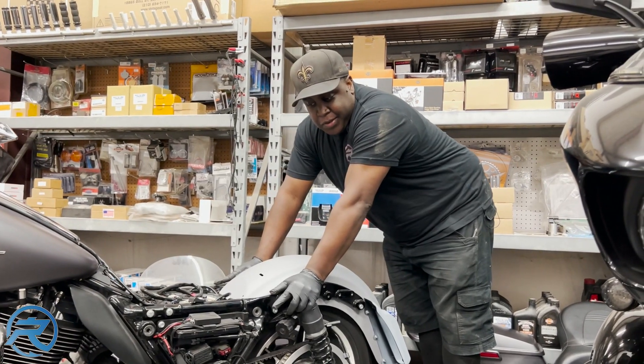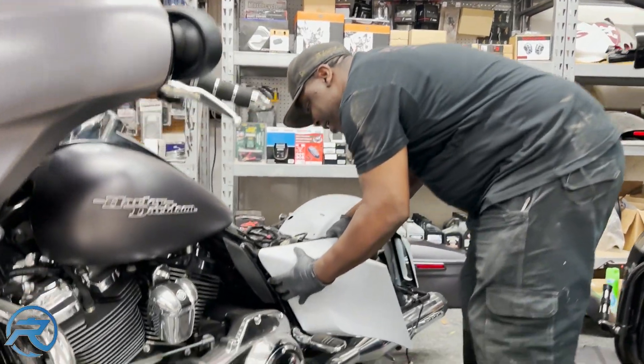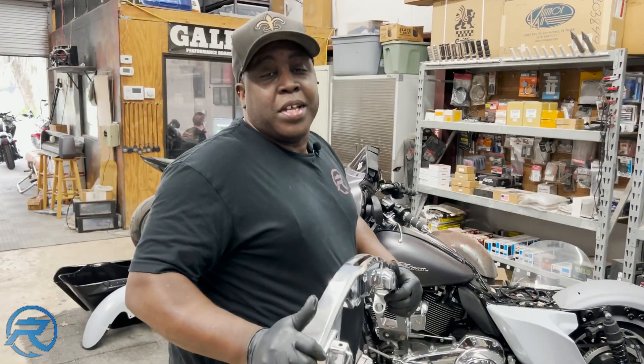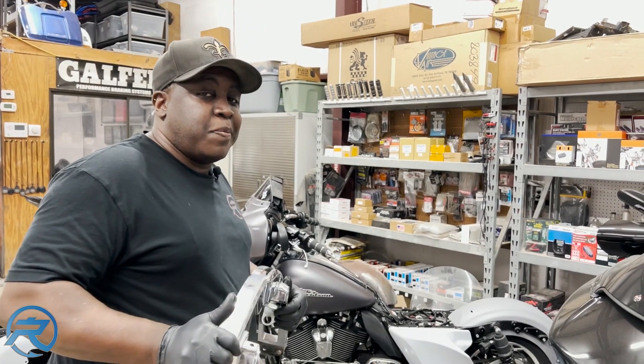Next, we're going to go ahead and put the side covers on and assemble the bag. We're going to install the saddlebag brackets back on the motorcycle so we can go ahead and test fit the saddlebags.